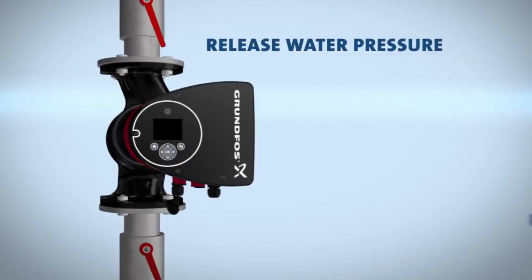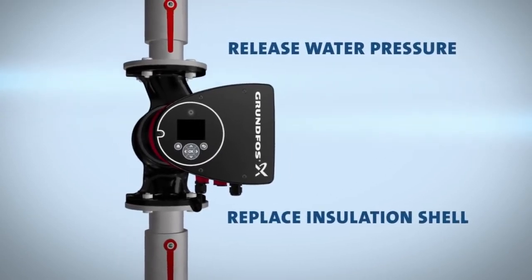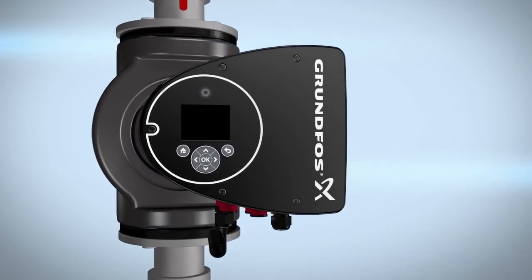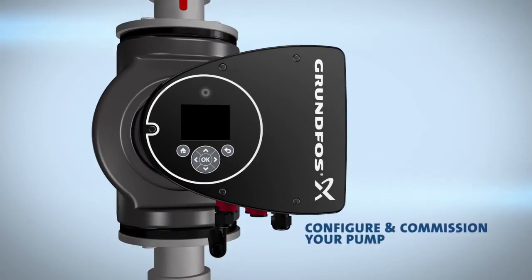Next, release the water pressure and replace the insulation shell. You are now ready to configure and commission the pump.